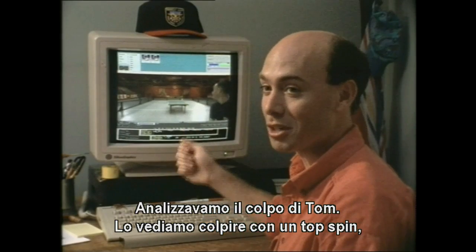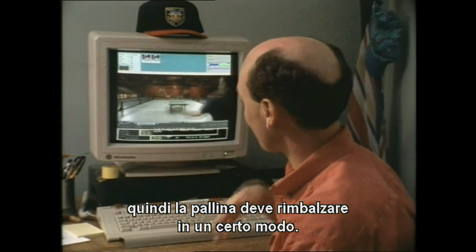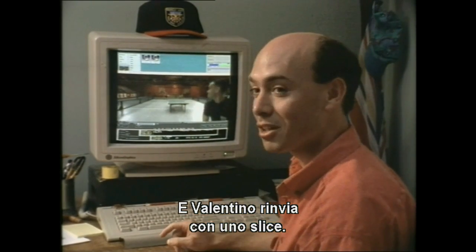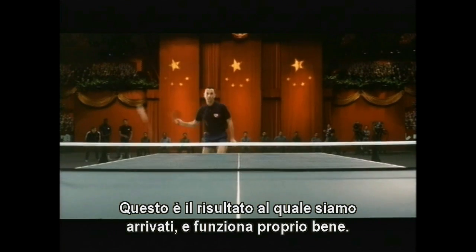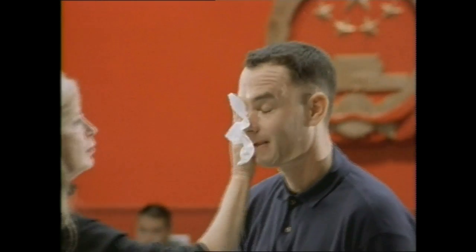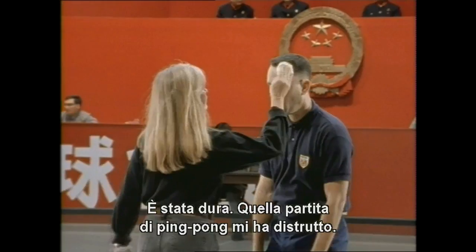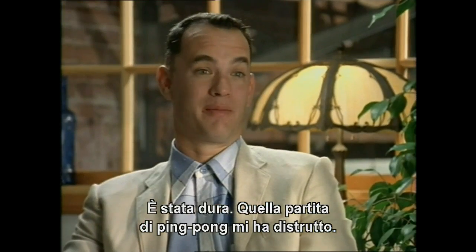We're trying to study Tom's stroke — he's definitely putting topspin on it, so we've got to make sure the ball has that particular bounce. And it looked like Valentino was returning with slice. So we came up with this final product and it actually works pretty well — it really looks like they're going hog-wild on this. It was very tough, I tell you — it was exhausting playing that ping-pong game.